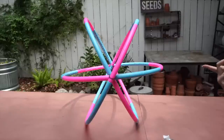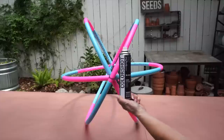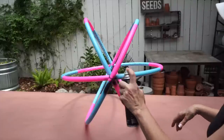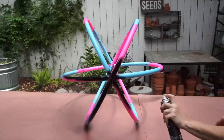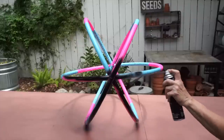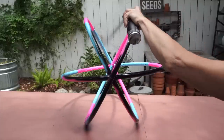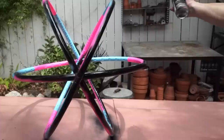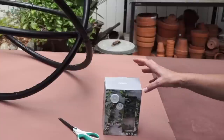Now that our orb is together we're going to spray paint it. I'm using this Color Shot black matte paint and we're gonna spray the entire thing. I like this paint because it has really good coverage — you can see how well it's covering. You're gonna have to do part of it, let it dry, and then come back and do the rest.